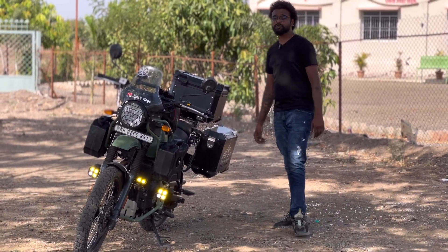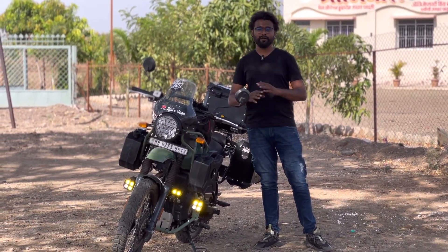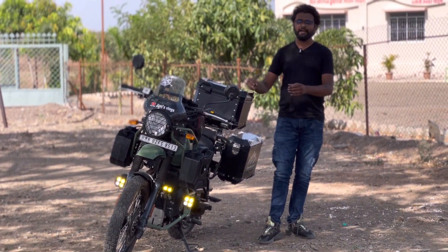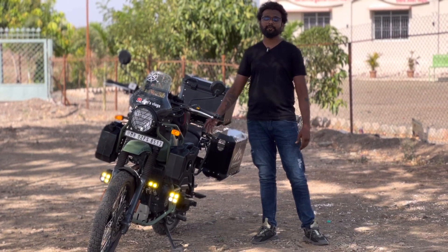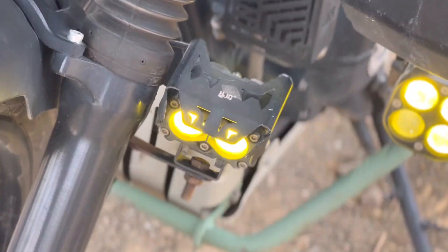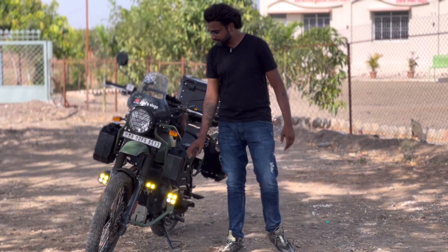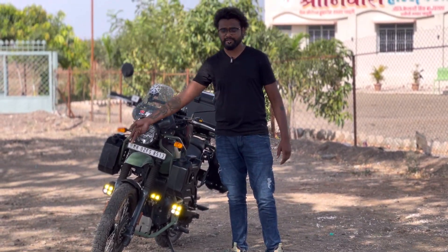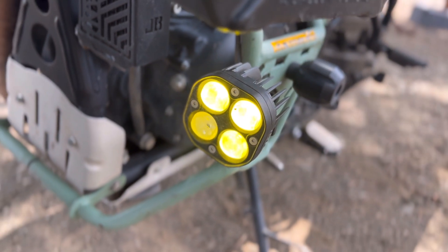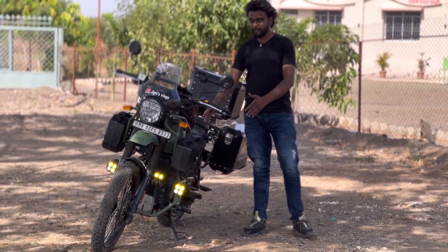The next modification is very helpful for night rides. I personally avoid night riding, but during group rides we sometimes end up riding for 1 to 4 hours at night. So I installed extra fog lamps. When I was in Ladakh, I had fog lamps on both sides, but one fell off. Now I have mounted the fog lamp to the magbot bracket.